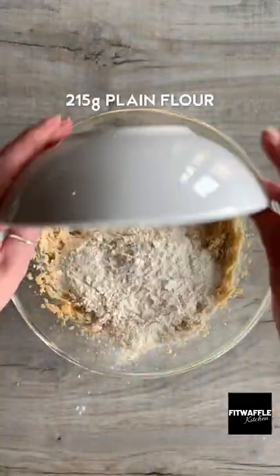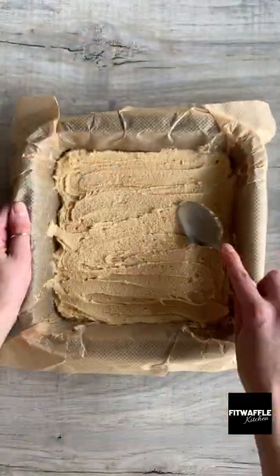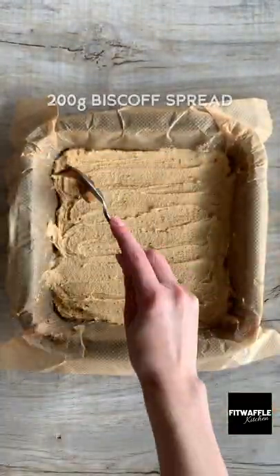Add plain flour and mix until just combined, then scoop half the mix into a baking tray spreading it out evenly. Grab your Biscoff spread and dollop it on then spread it out.